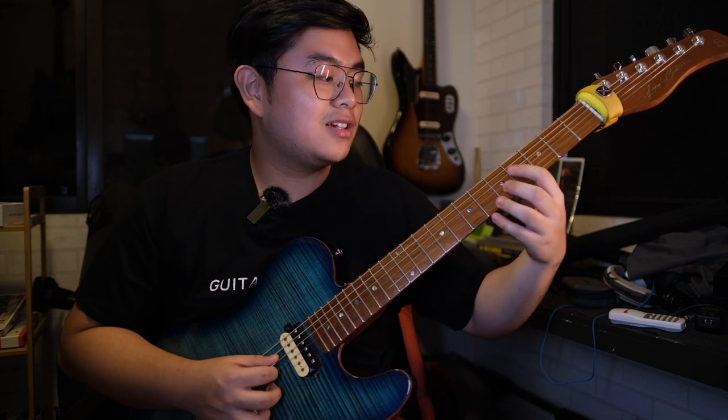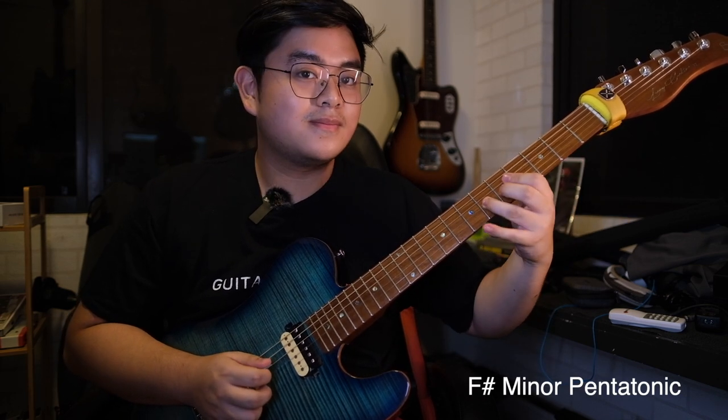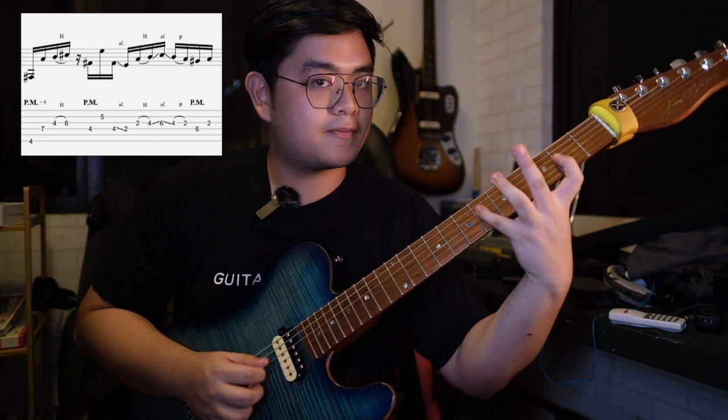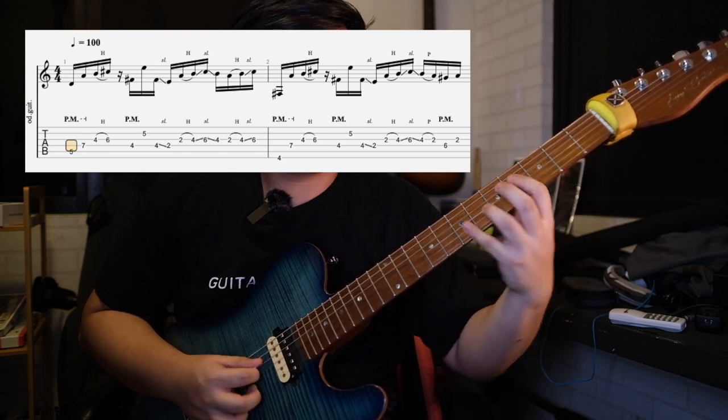Next we're going to have this line right here. I just look at it as an F sharp pentatonic. So after that we're going to go to this F sharp minor chord. Then go back to this line, and end it with a dissonance. So let's put the first two measures together.